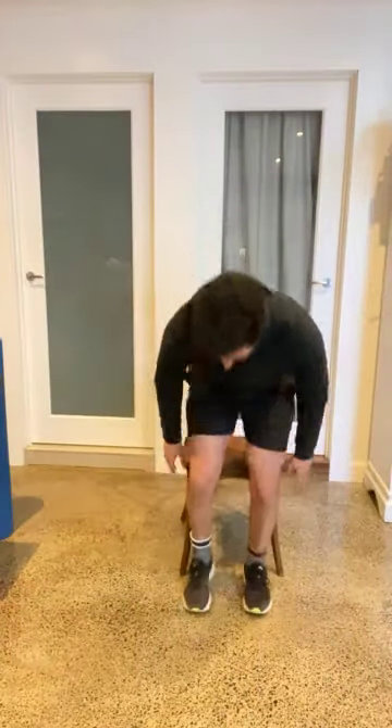Hi everyone, session number 16. Let's get on with it. Alright, let's move our legs around here — I reckon you guys are a little bit close there. I'll scoot you back just a little bit. Let's see if that works good. There we go.